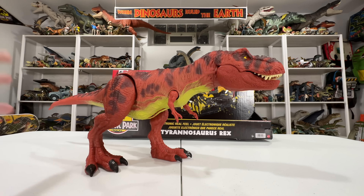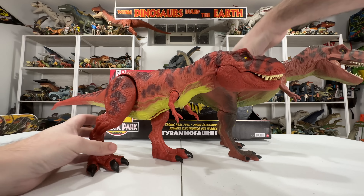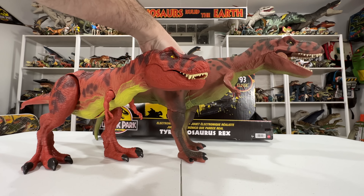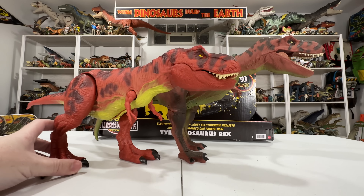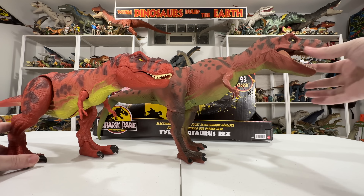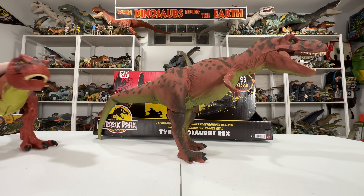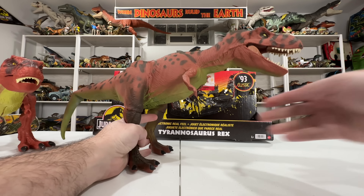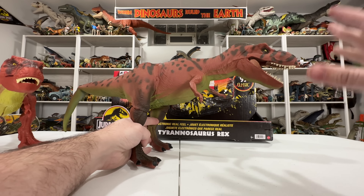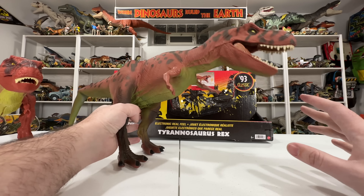Just so we have some context for where this toy is coming from, here's the Kenner Rex — still with working electronics, mind you — from 1993. I've never changed the batteries; they just literally lasted 30 years on their own. This new Mattel toy is literally based off of this classic toy. It's a literal antique at this point, but it was such a cool toy. T-Rex, you're going to take a back seat while we take a trip down memory lane.